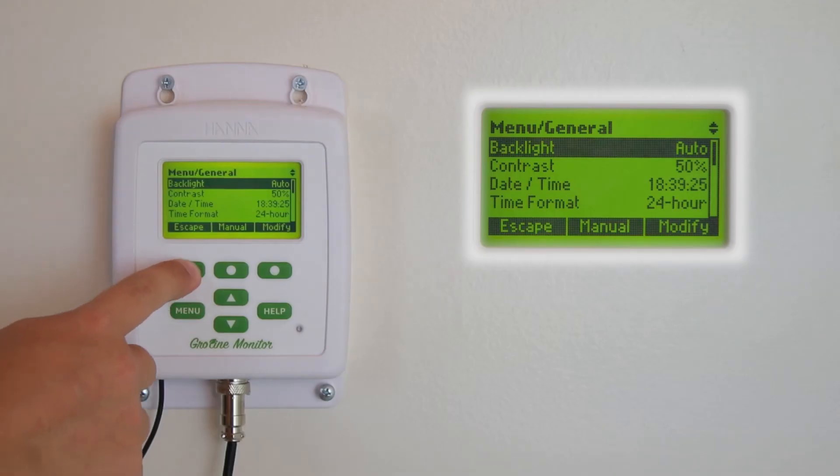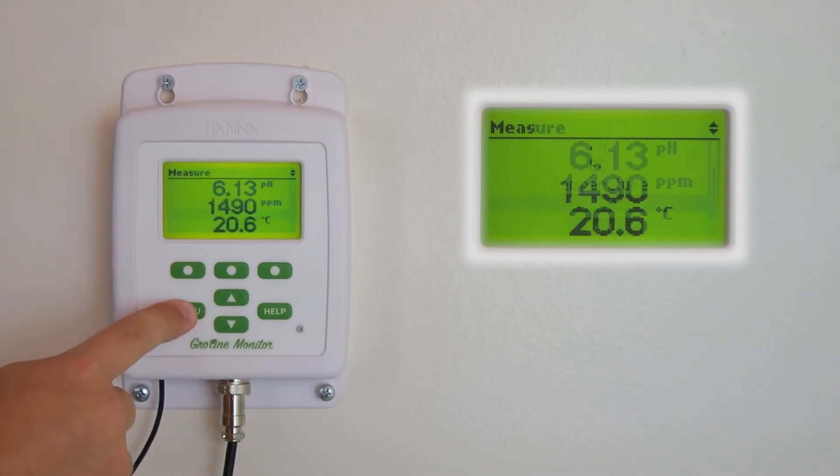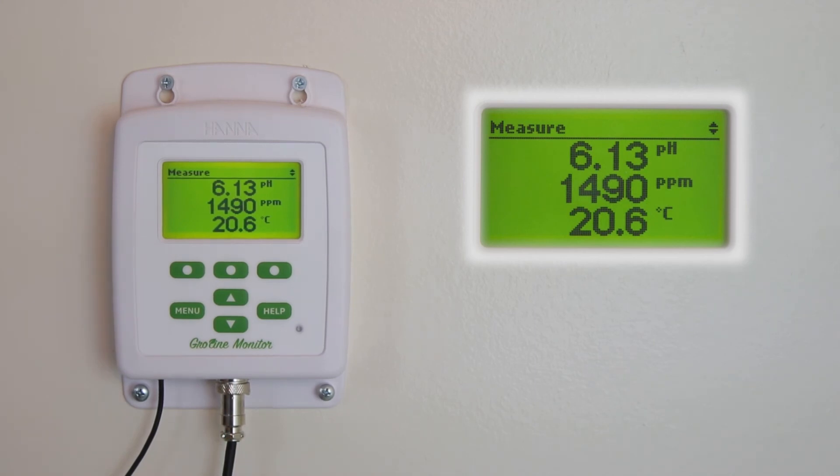To leave the menu at any time, just hit ESC and then the menu button. I recommend that once you have your meter set up, go through these menu options.